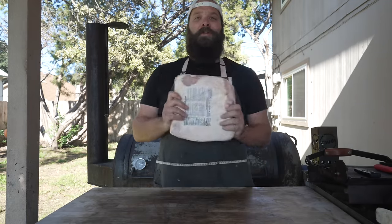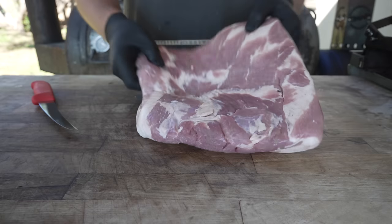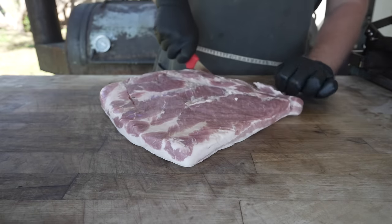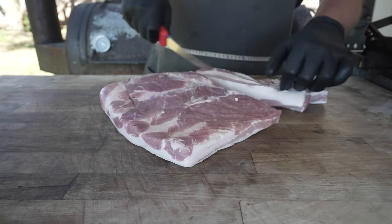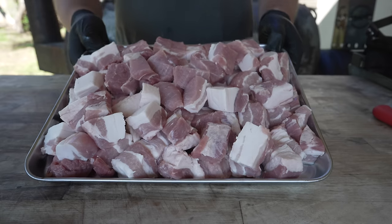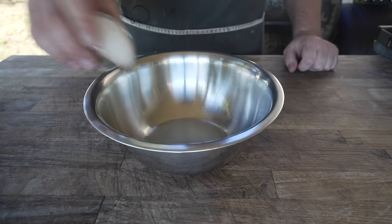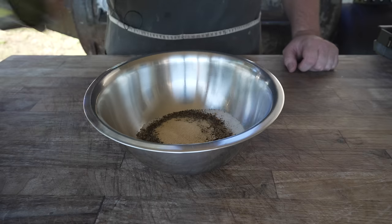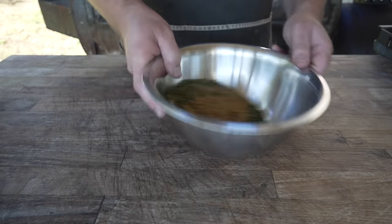Our stuffing today is going to be a breakfast sausage stuffing, so right now we need to make some breakfast sausage with a pork belly. I really like using pork belly to make breakfast sausage because it is a breakfast meat after all, just like bacon. I'm going to cube it up and into the freezer it goes to get nice and cold. Spices for our breakfast sausage include kosher salt, dried sage, red chili flakes, black pepper, granulated garlic, dry parsley, freshly ground fennel, dried thyme, and some coriander.